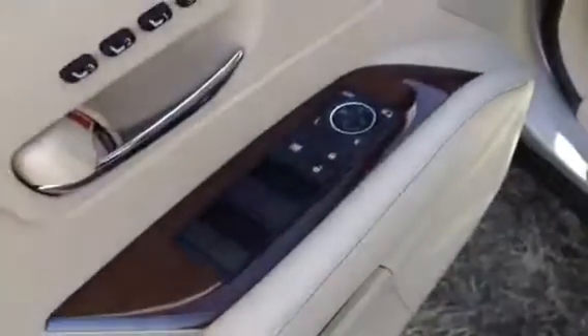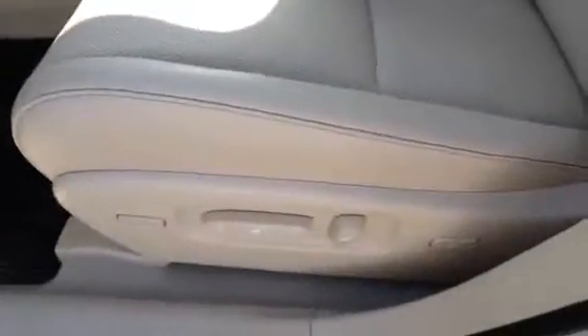As for the driver's seat, we do have seat memory, power mirrors, locks and windows. You have lumbar support and back support for the front seat, and then you do have a power control for the steering wheel.